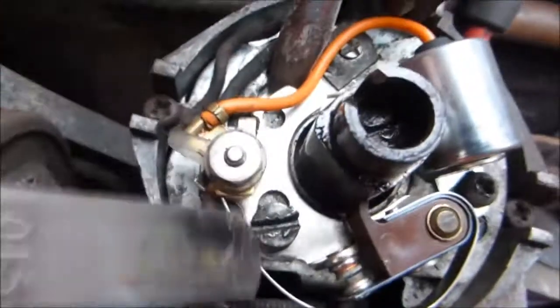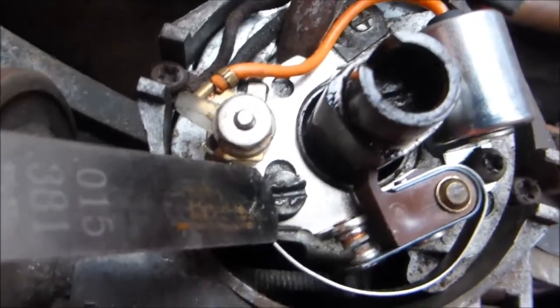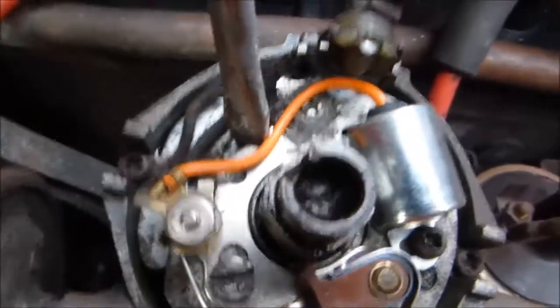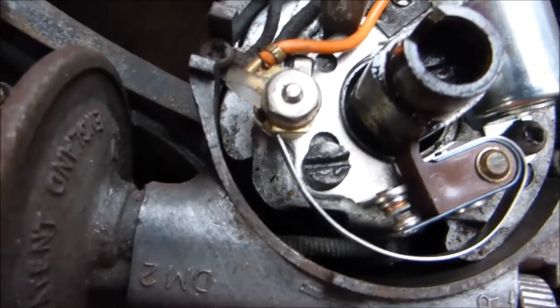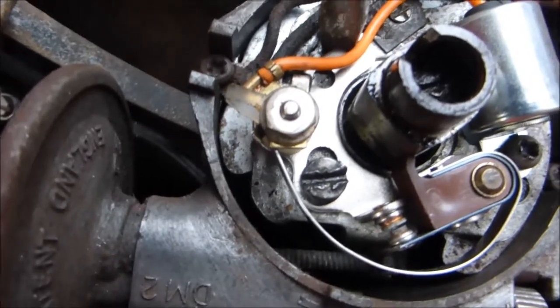How you do it: this screw here — slackening it off — you see the notches in that? A screwdriver will go into there. By turning it, it'll adjust the points precisely. Don't have it too slack, and it'll just catch so you can open it and close it.